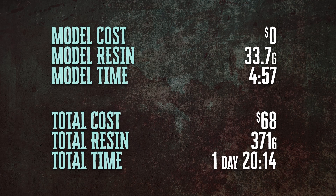In terms of resources, I don't know if I just caught it at a good time, but when I downloaded this, the model was actually free on MyMiniFactory. I don't know if that will always be the case, but in this case it was. Didn't use much resin. Took about five hours to print, and so we are still at $68, and we are getting close to two full days of printing.